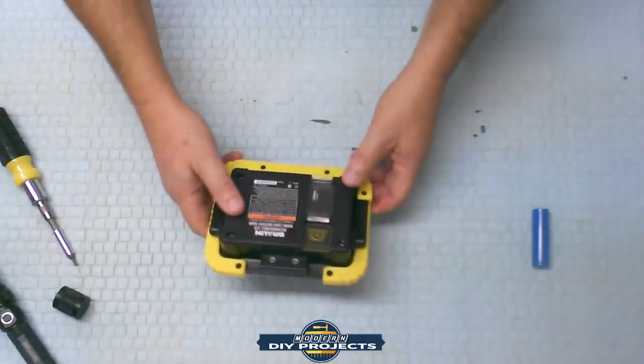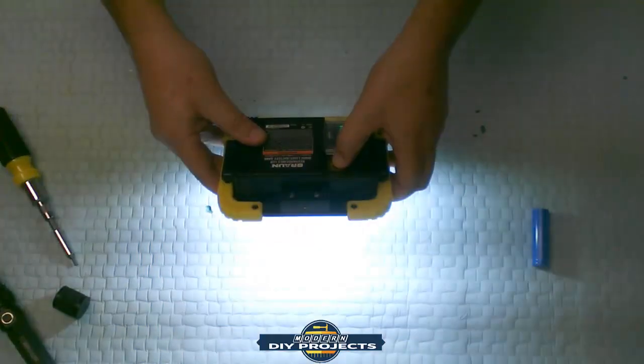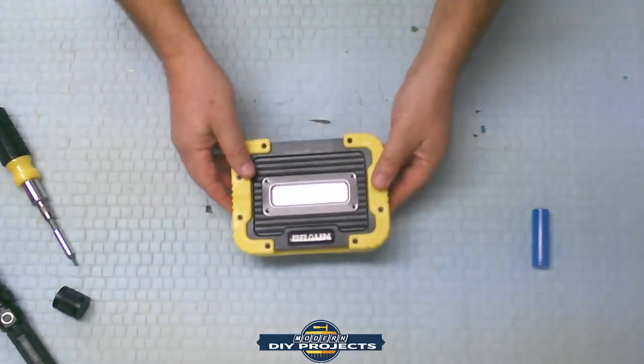Okay, there you go — here we go. And it works perfectly. Everything works. The lights all work, everything's perfect. Back in shape just the way it was supposed to be.